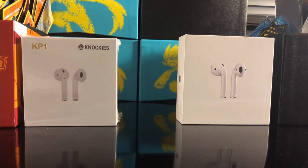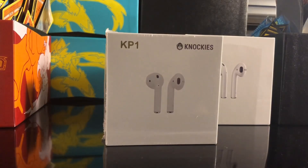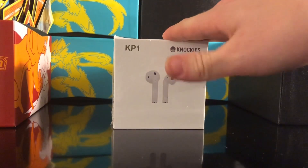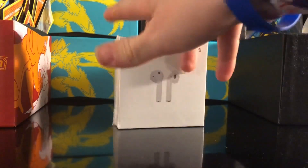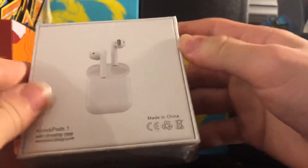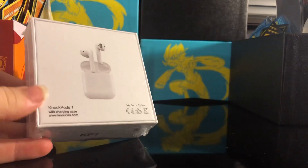Hey guys, it's the Potato Army here back with another video. Today we got some fake AirPods. Don't judge me — I almost got the real ones. These are supposedly very good, supposed to be better than the real ones. They're based off the generation 2 AirPods — you can see there's no little dot on the front. These are called the KP1s, or KnockPods 1.